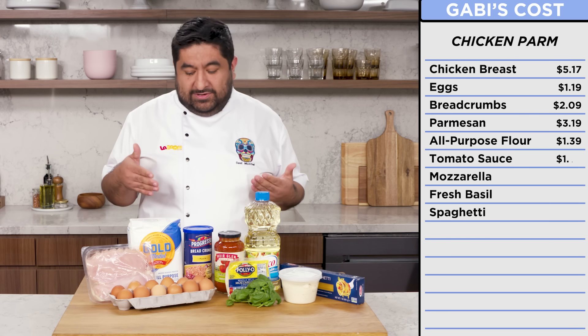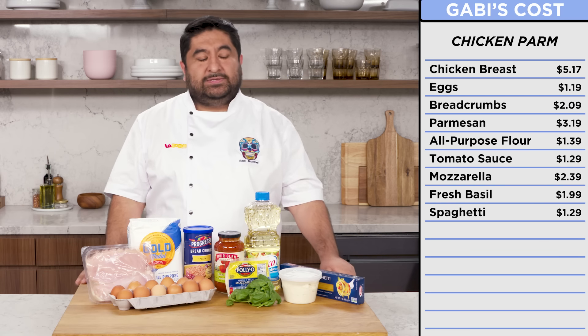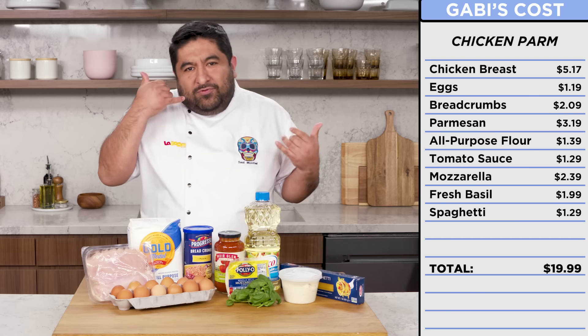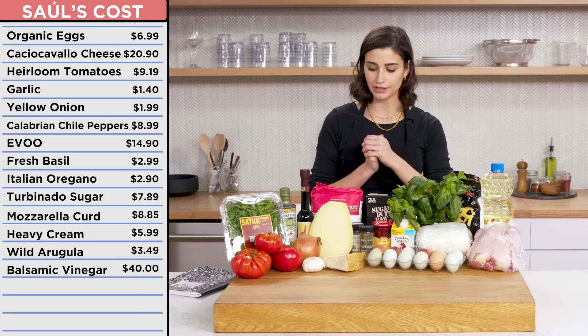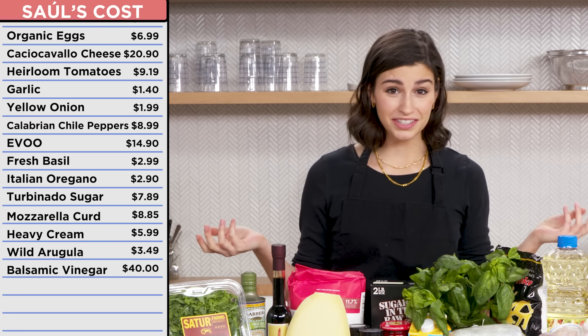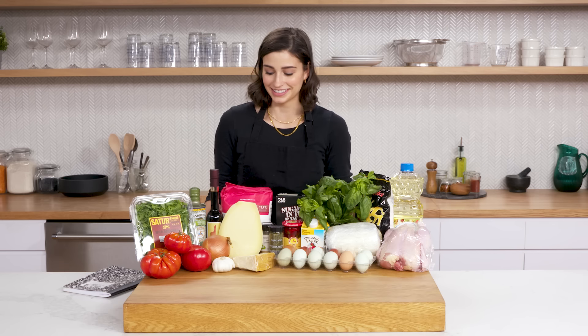If I had to guess the price of all of these — $16.55. $19? You crazy? I would guess that this meal and all of these ingredients are probably around $85. $167? I don't want to mess this up, that's for sure.